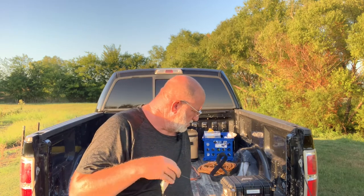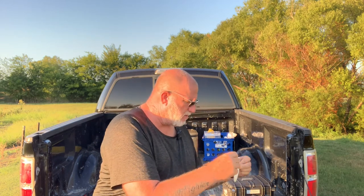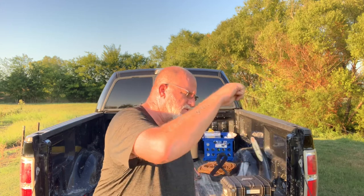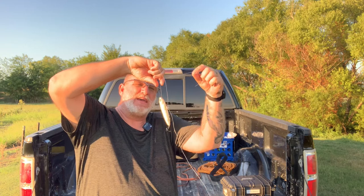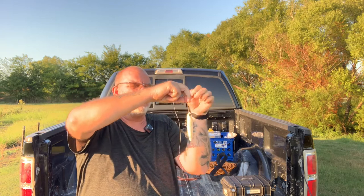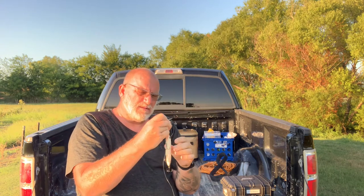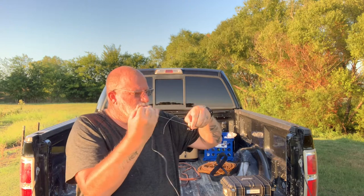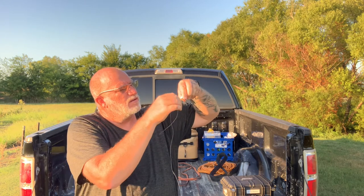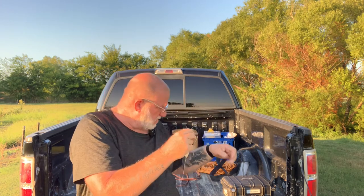Been out here for just a little bit, kind of piddling around, doing some other things. Been noticing the fish have been hitting up on the top close to the bank. It's got three treble hooks on it. I'm just throwing it on kind of my crankbait, topwater, jig skipping rod — it's a medium heavy action Abu Garcia with a real fast tip on it. Seems to do real well with lots of different situations.